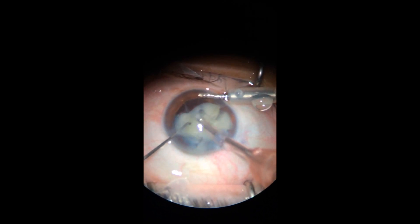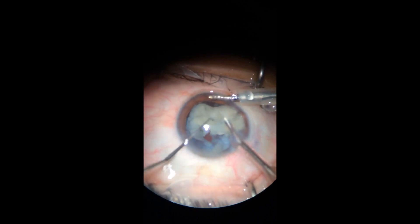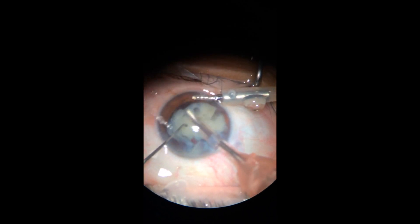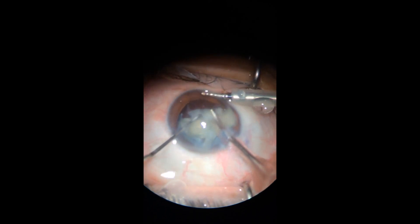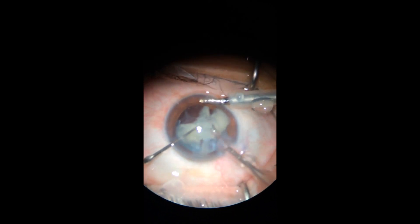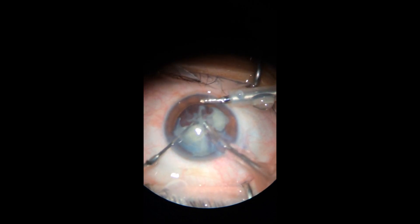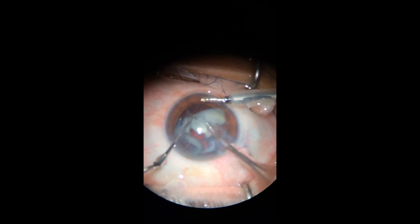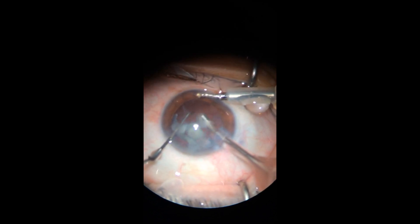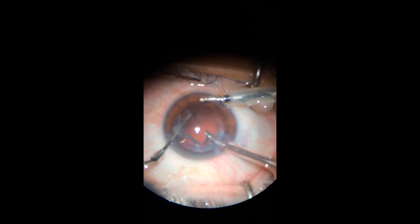Trying to take it out, it was very adherent — it involved the whole sac and anterior membrane. So I tried to push it and it came, but it was like coming with the whole sac, so I stopped doing the traction. You will see in a second what I'm talking about.